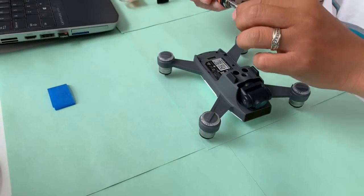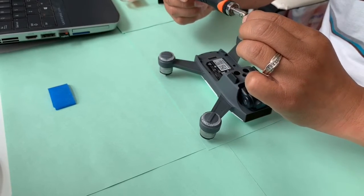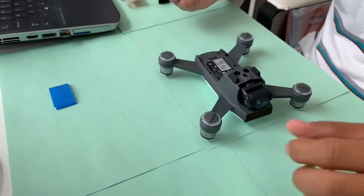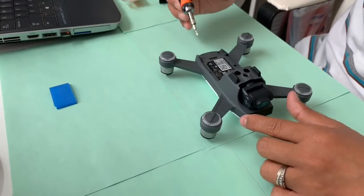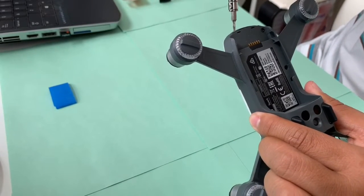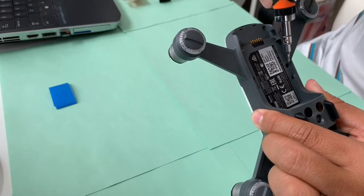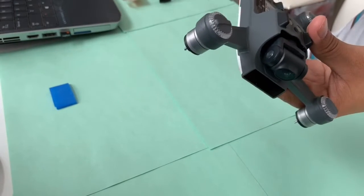On this one I am using a precision screwdriver — a T6, it looks like a star. Make sure you remove all six screws at the bottom of your DJI Spark.